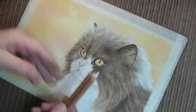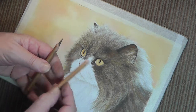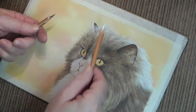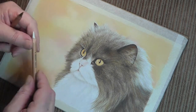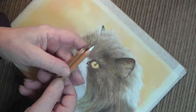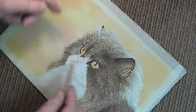Ready for the whiskers. Now this is the part that people are frightened to death of, and I can understand that, because once you've done all that work you've put into it and if you go and put a silly little whisker on it's going to look daft — but you've got to do it. What I've got is two very sharp pencils: a white and the 179, which is the main colour here.